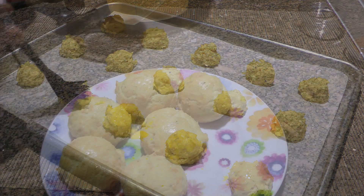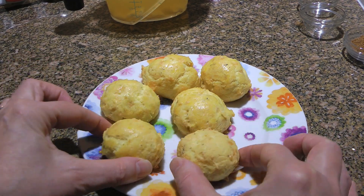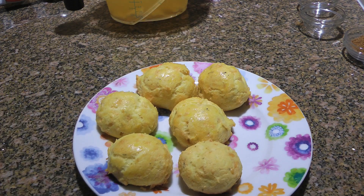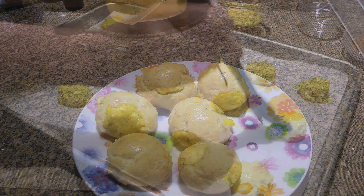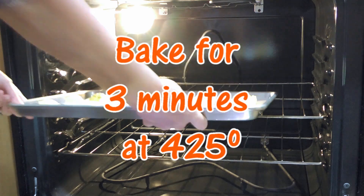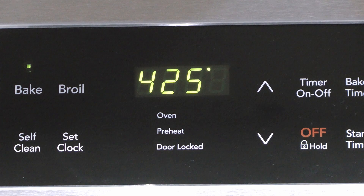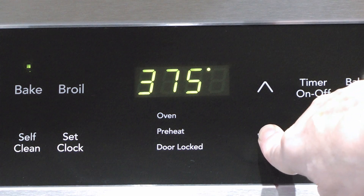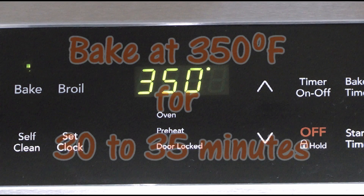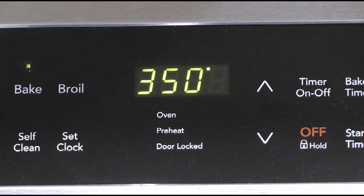I prefer the way they look when they're brushed. Here's the difference — this one is dull versus the shiny one brushed with an egg wash — but if you want to skip it, go ahead. We'll now transfer the baking sheet to a 425°F preheated oven and bake for 3 minutes, then reduce the heat to 350°F. We'll bake the gougères for 30 to 35 minutes, or until they're puffed and golden.